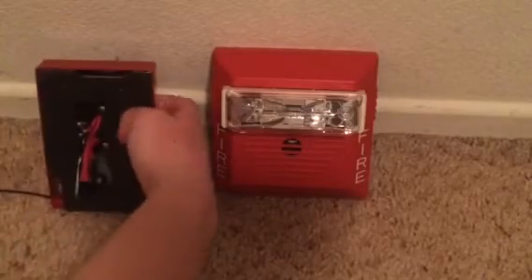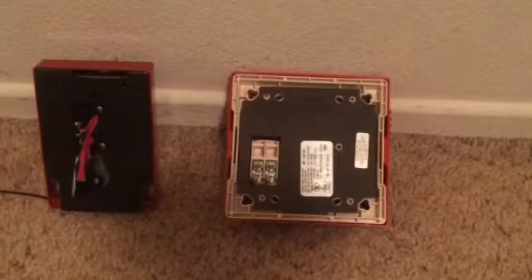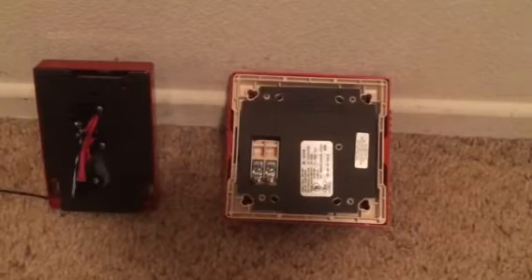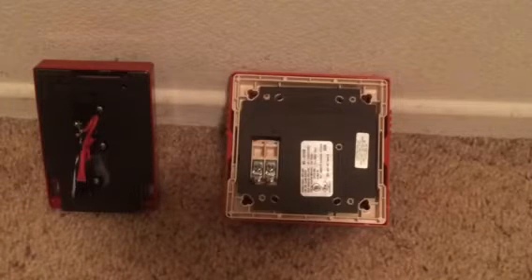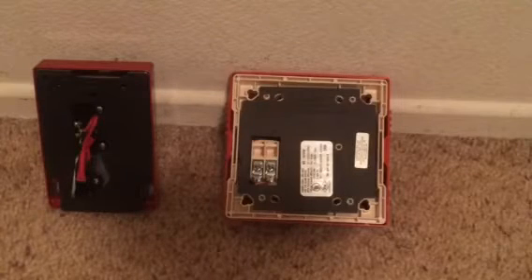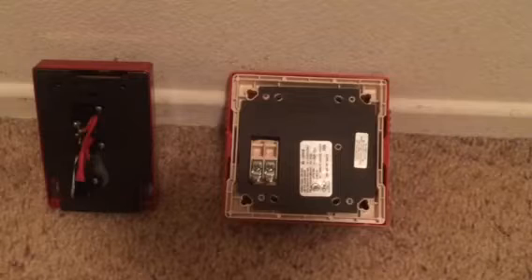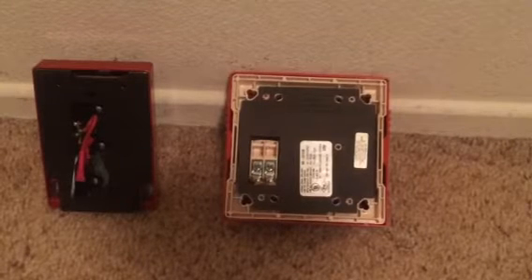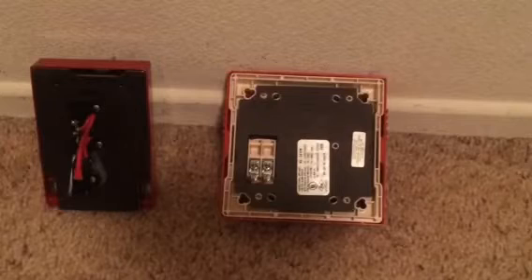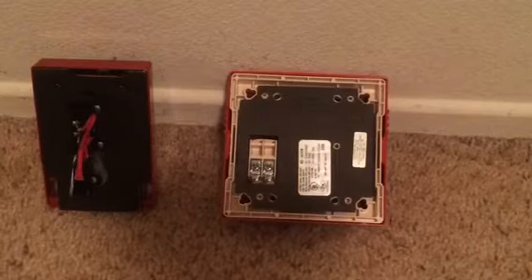So, do not, under any circumstance, have this power supply plugged in while you're wiring up — do not — because it can end up blowing up your alarms and they can catch fire. And make sure before you have it completely wired up and everything, make sure you have no exposed wire. Make sure none of these wires are out of the fire alarm, because if something happens and you touch them, it will pretty much electrocute you. Enough talking — let's just get to this.